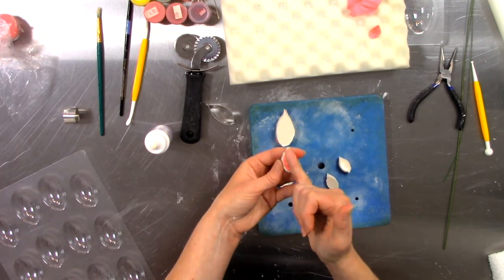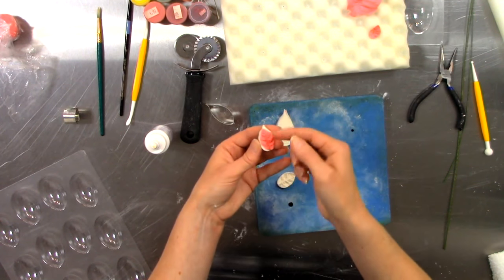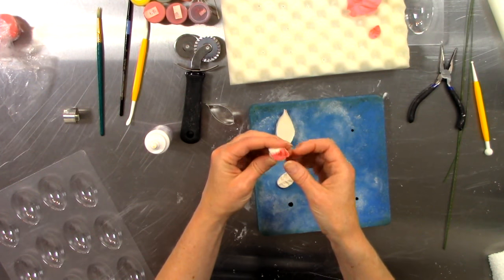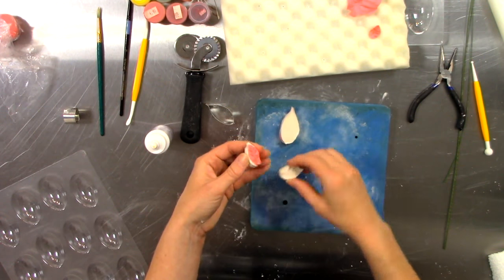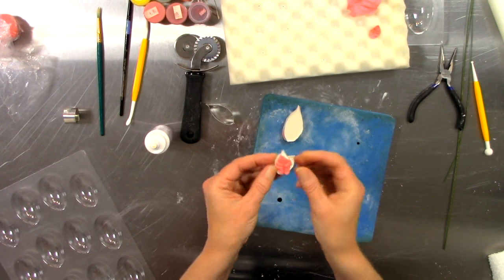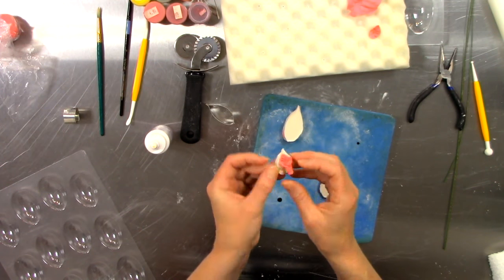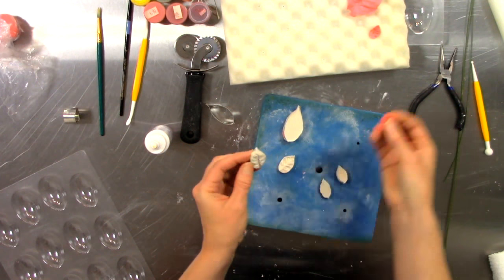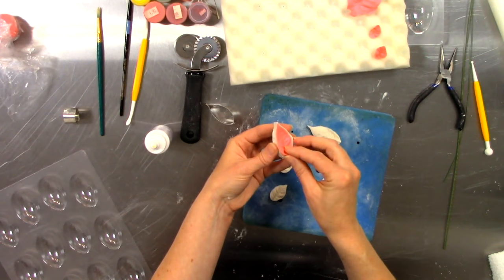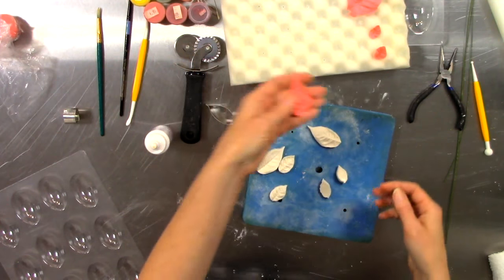Remember, the vein is going to be inset a little bit deeper — that's how you know this is the top side versus the bottom. I love that they have taken great care to make each petal slightly different too.